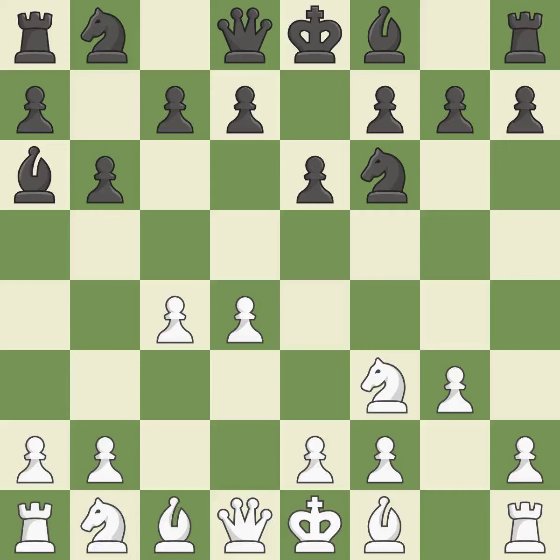BA6 immediately attacks the undefended C4 pawn, hoping to provoke B2-B3. QC2 develops the Queen and protects the C4 pawn.